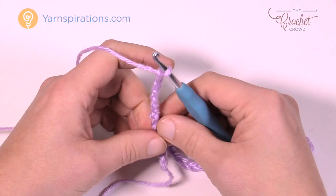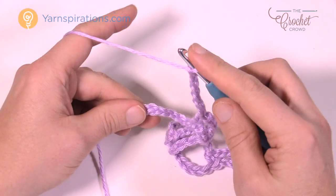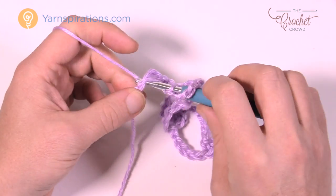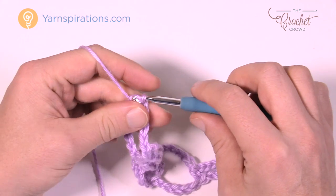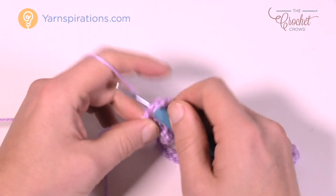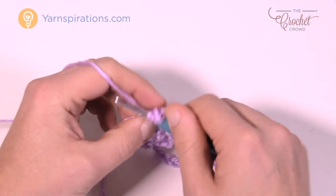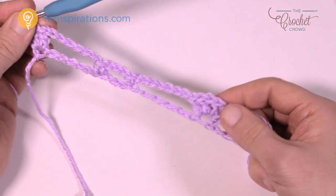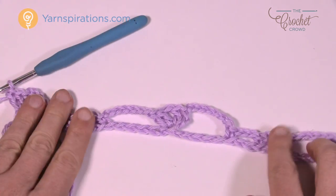In the very edges there will always be three double crochets standing together. The ones that separate the pineapples will always be two double crochets, chain one, two double crochets. This is your established base — the pineapple is going to be in these sections, and the chain-one space is the middle.